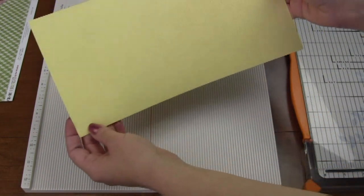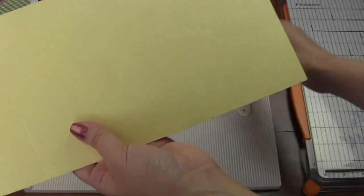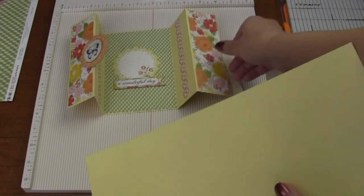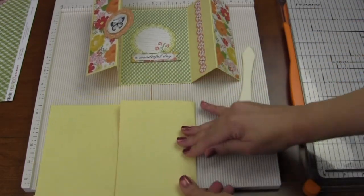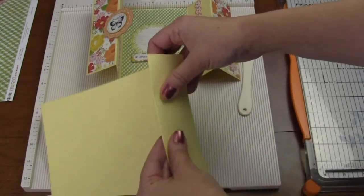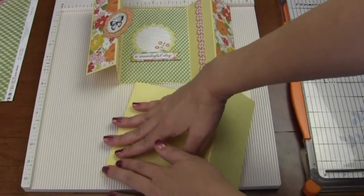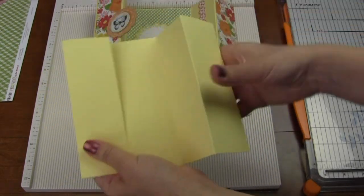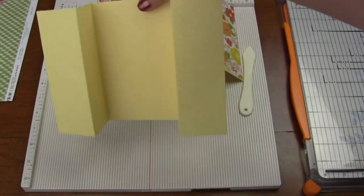Now you've got your scored paper — you can see those score lines there. Now you're going to fold. Remember how we want this to look? Let's keep the example down so we can make sure we fold it the right way. We're going to fold like that, then fold this one out — tada! Then fold again and fold out — there you are, a double accordion gatefold card!